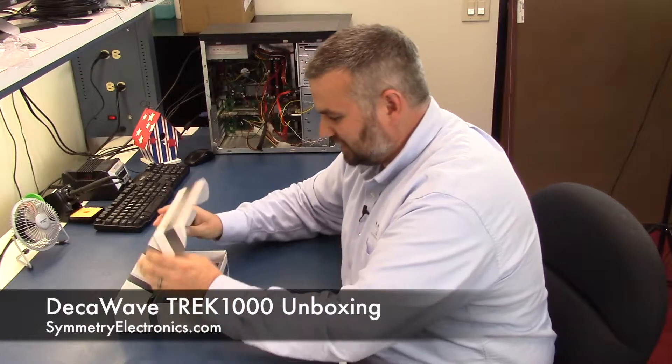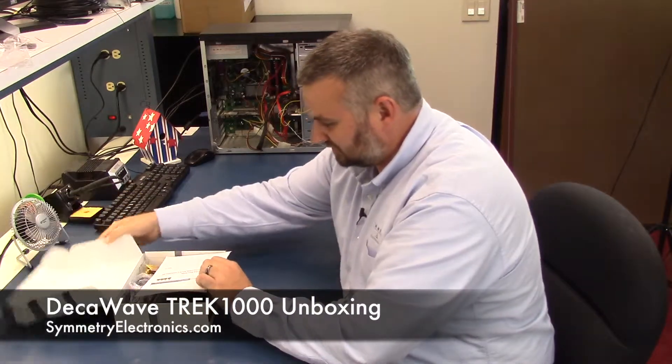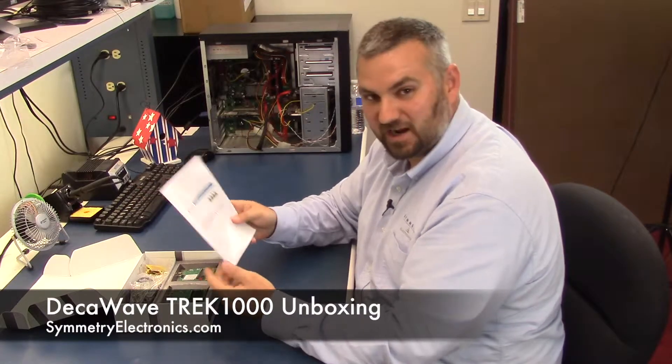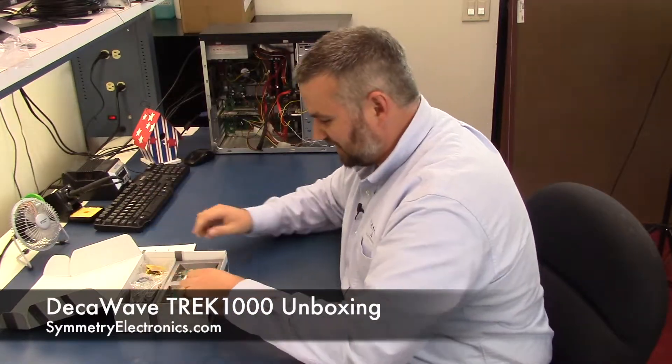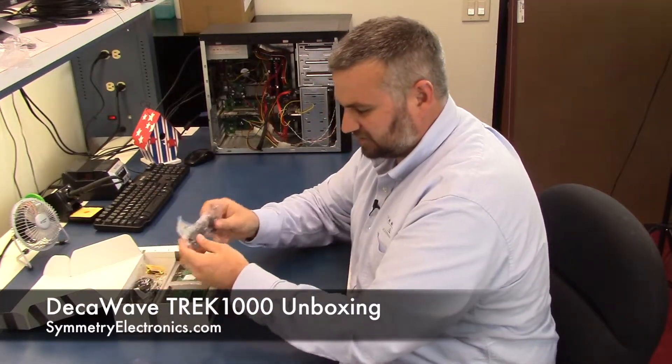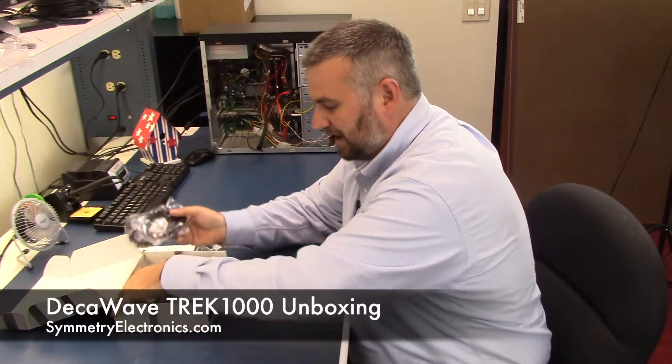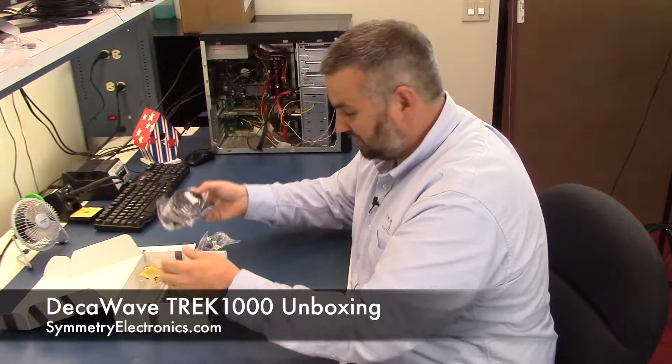This kit really gives you everything you need to get up and running for several different types of geo-tracking projects. You get your quick start guide with this. I'll just show you kind of the peripheral stuff you get — they give you several USB cables for power and for communication with the boards.